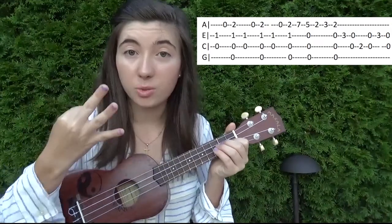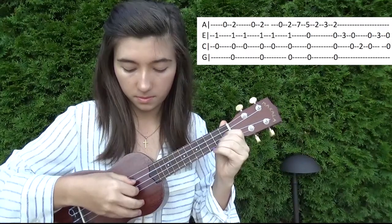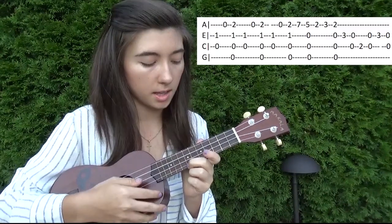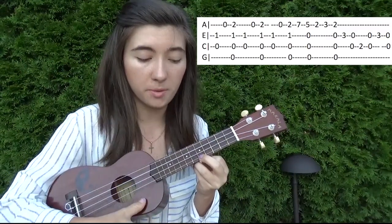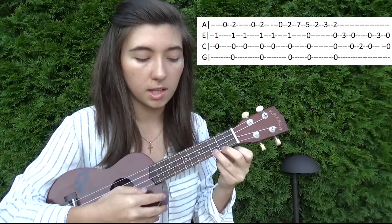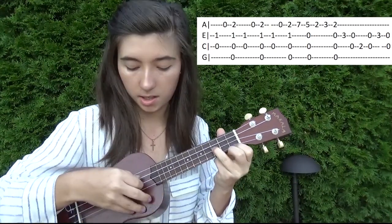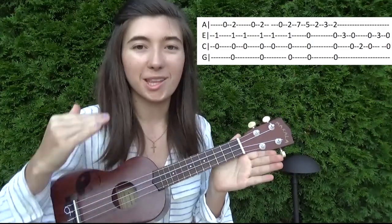And you're going to repeat that three times. And then you're going to hit seven on the first string and then five on the first string, but you're going to play all of them. You're going to strum and then two on the first string, three, and then strum with two on the first string, and then three on the second string, and then two and three. Just open two and three. That was a lot.